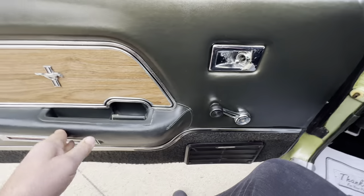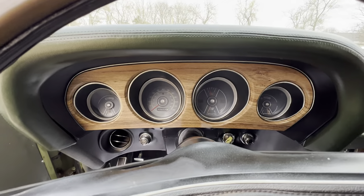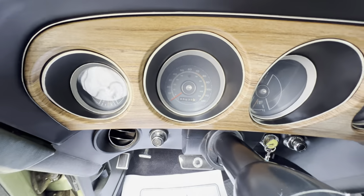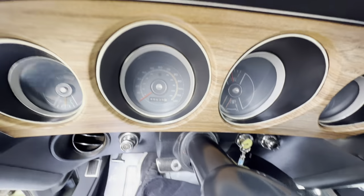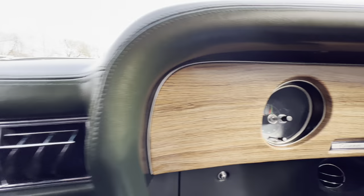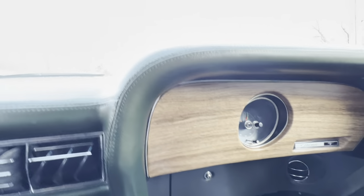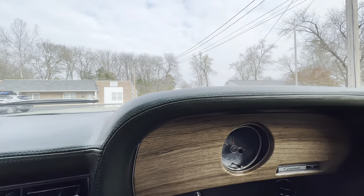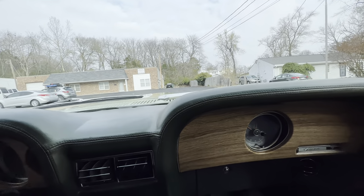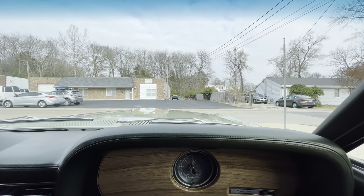It actually has what you see in the Mach 1 — no tach in the dash. It's showing 85,000 miles, but that's what's on the odometer. It does have the dash clock like the Mach 1. It does have AM/FM stereo, but the stereo is barely coming in right now, so we'll have to see if we've got maybe an antenna issue.